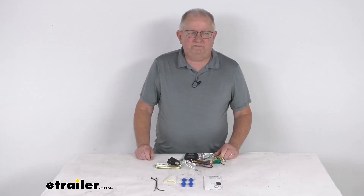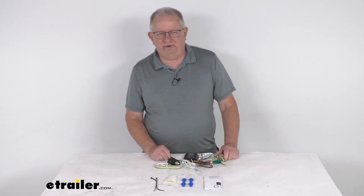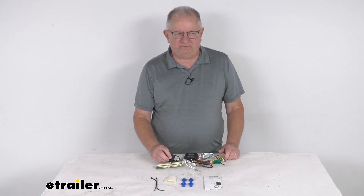That should do it for the review on this CURT tail light converter with the four-way flat trailer connector.